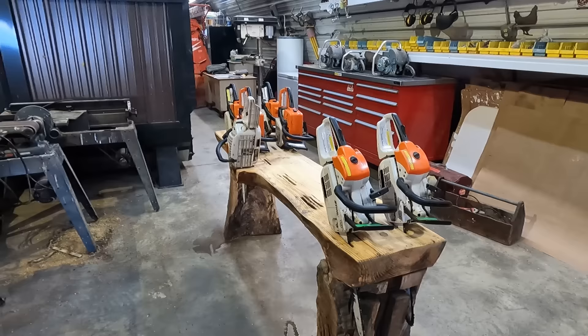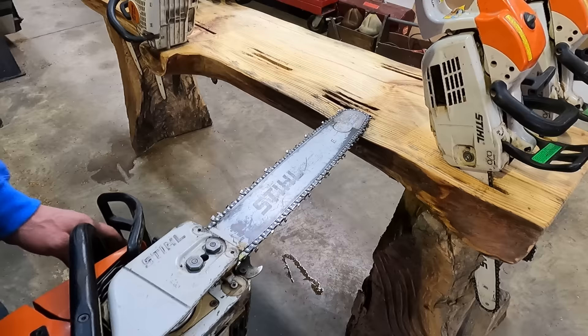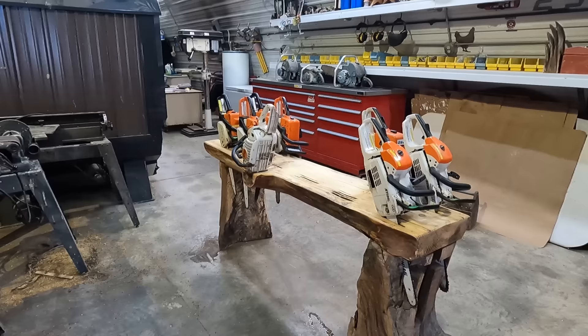Then we'll get into this one. Now this is one of the second Stihls I bought new — 20-inch bar, 3/8" low-profile chain. I would recommend this to be your average to larger wood-cutting saw. The 360 Pro — it's enough to hold on to.